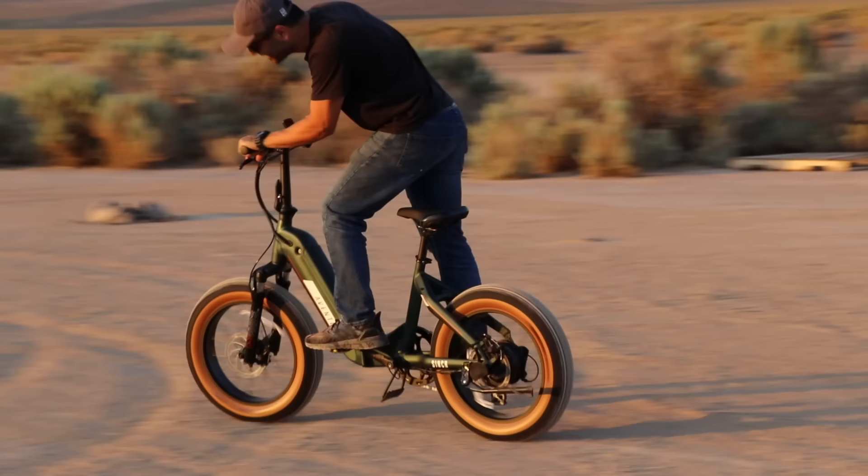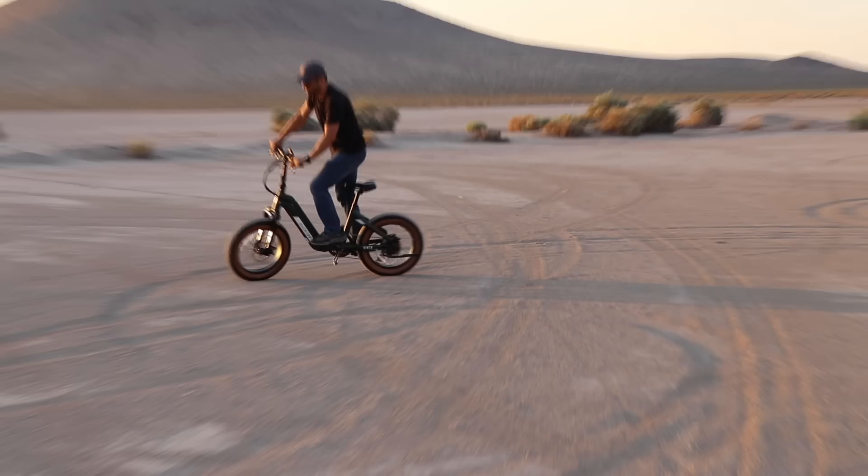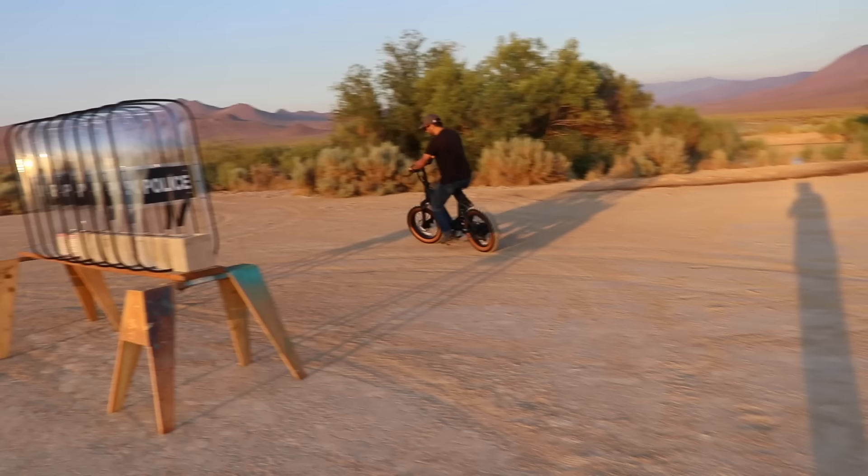Wait, where'd you go? I don't know, let me try this thing real quick. This is nice, man. This thing rides smooth. Okay, I'm gonna test the electric part. You ready? Wait, I gotta put it in gear.